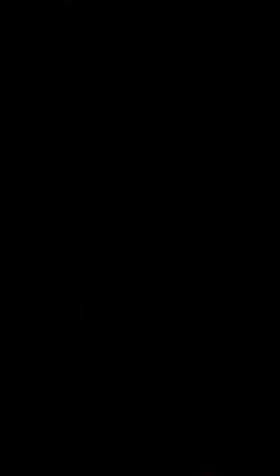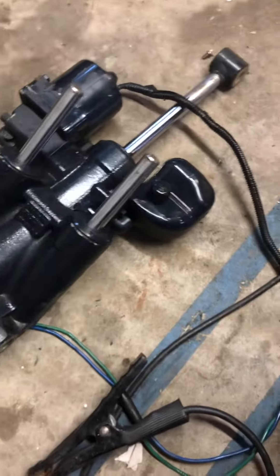And that's the full travel. Let me go ahead and switch the wires real quick, and then we'll start going down. All right, here we go, going down.